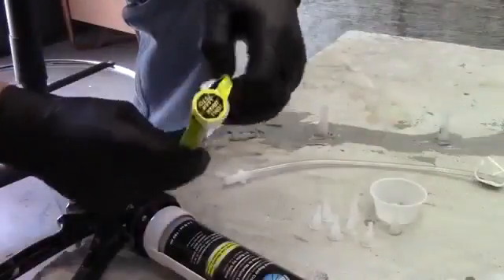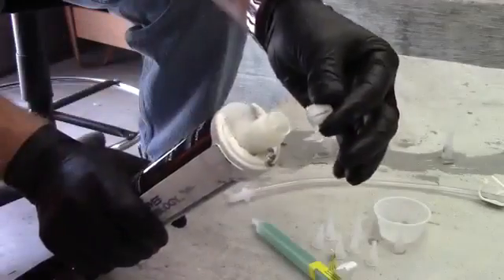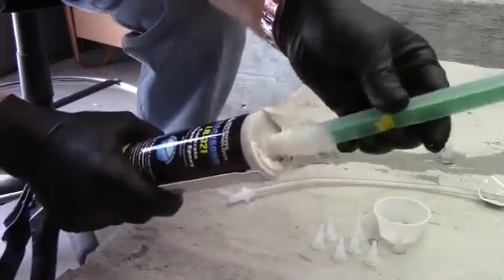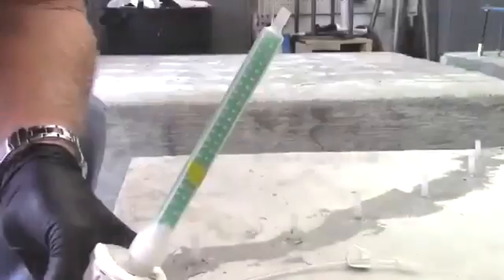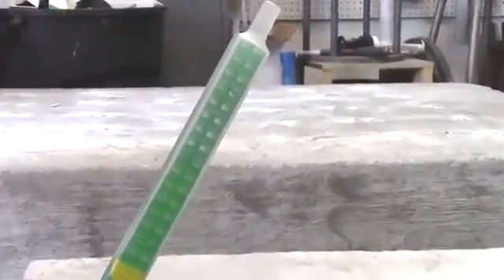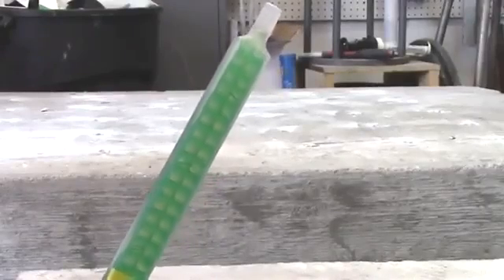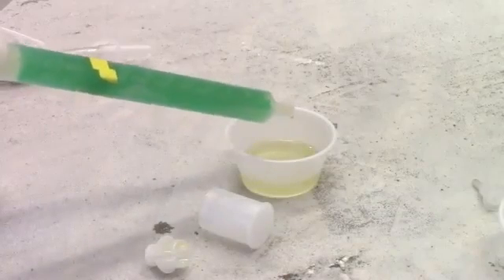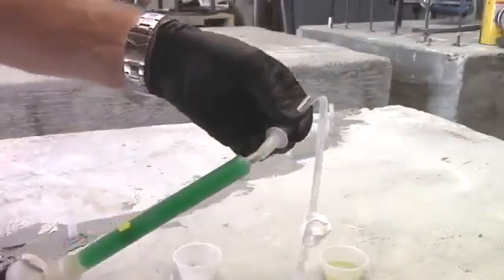Remove the flow control that's packaged in each nozzle. Insert the flow control onto the end of the cartridge. Attach the nozzle. Hold the cartridge upright while dispensing to purge out any air bubbles. Dispense one short stroke of material into a disposable container. Do not use the material in the container. Firmly attach the tubing to the nozzle.